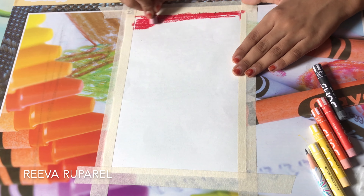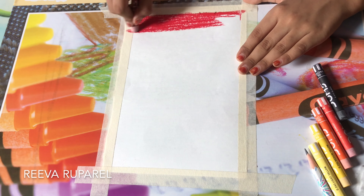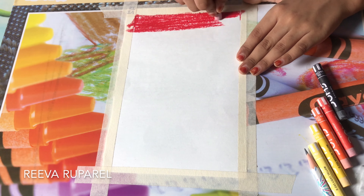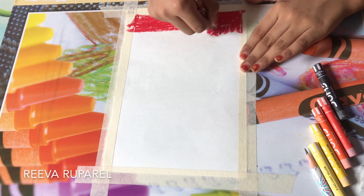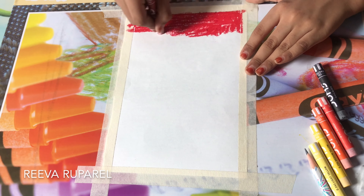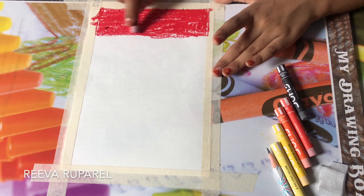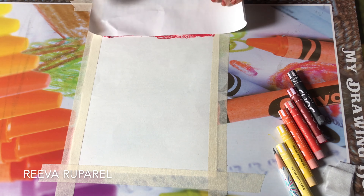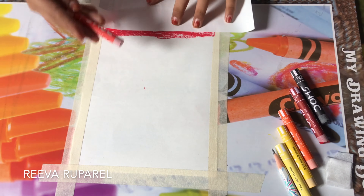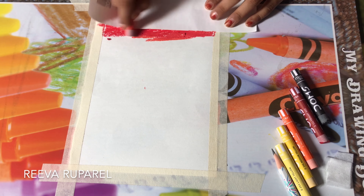Let's get started by taking the primer red and doing the bottom — just a small layer of red. I'm gonna add some more red on the top because that wasn't enough. Now I'm gonna use the scarlet to help blend the orange and the red.